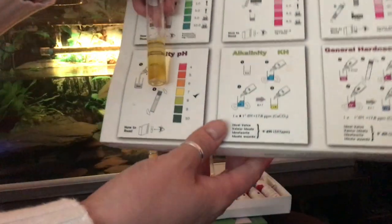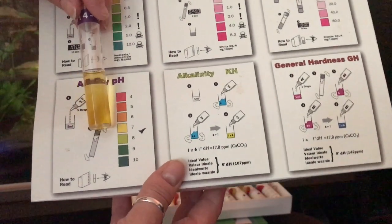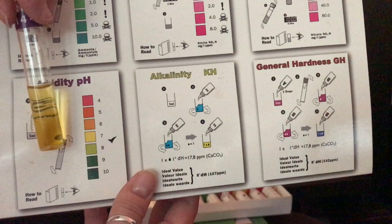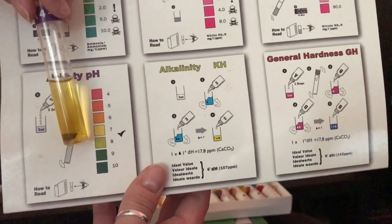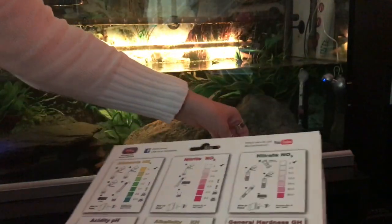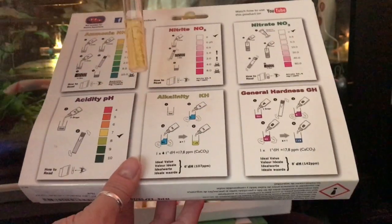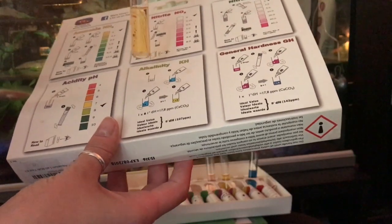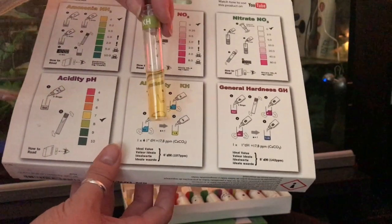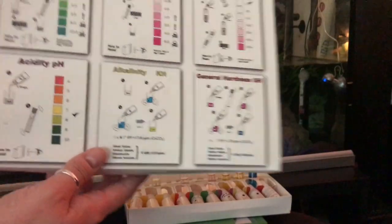For the pH, ideally it should be around yellow — which it is. I went a little bit crazy with the drops at one point, so it's slightly darker, but it's the right colour. You should be between the green and the yellow for a good pH, or a good acidity level. Then for the alkalinity, you don't measure this against the chart — you count the number of drops. Ideally you should have around six drops of the fourth bottle to get it to the right colour, and we do, which means the tank is fairly adaptable with a good buffer for pH changes.